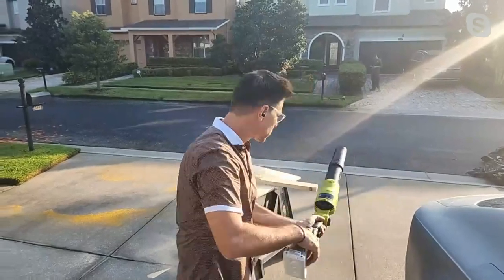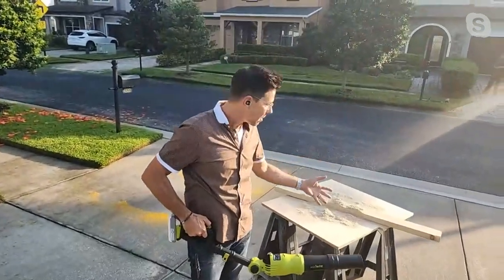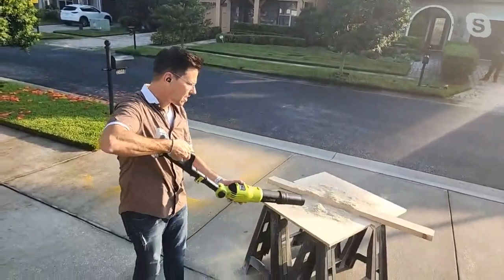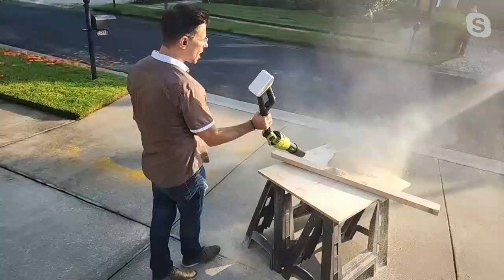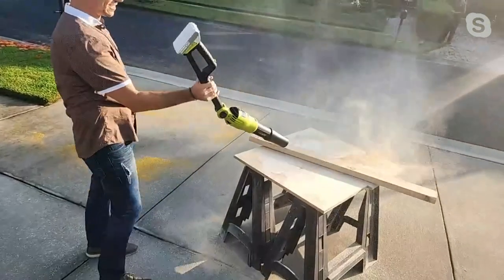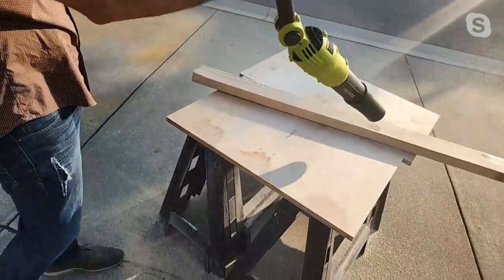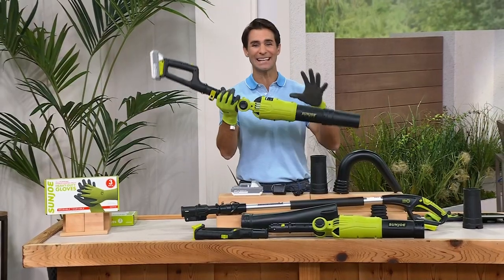Maybe you or your wife has a shop or shed or you're doing some woodworking — you've got sawdust everywhere. Look at this — I can stand all the way back here, one-handed. Look at all that dust. Look how lightweight that is. Sun Joe makes tools for us that we can use, that we will use, that are easy to use.